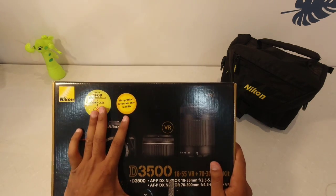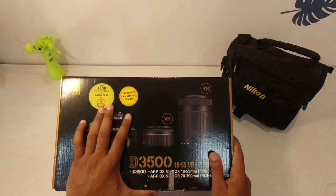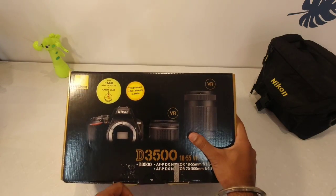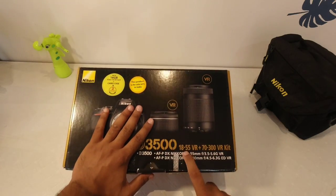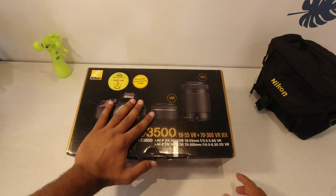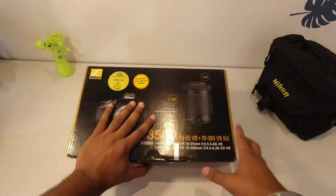And you can see here it is mentioned — it includes a 16GB memory card and a carrying case. This camera has two kit lenses: one is 18-55mm and the second one is 70-300mm. Both are VR, which means vibration reduction.